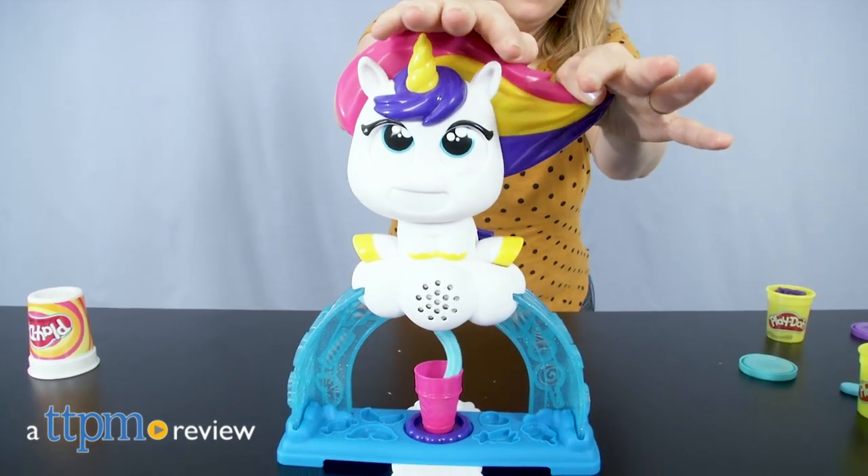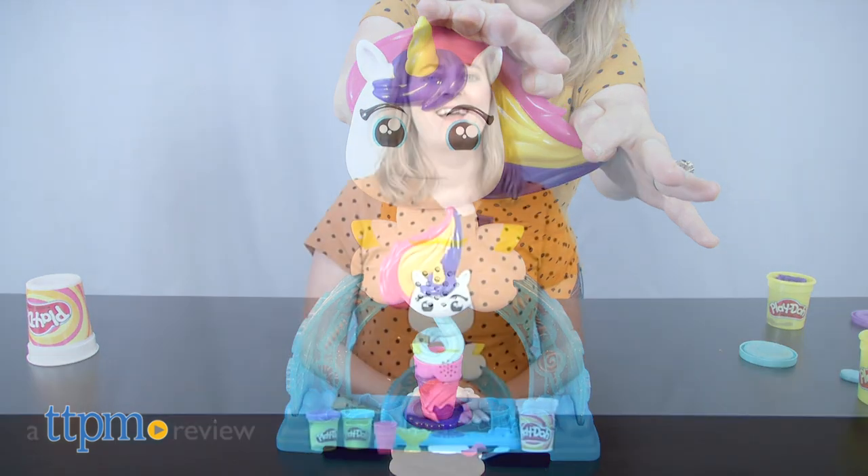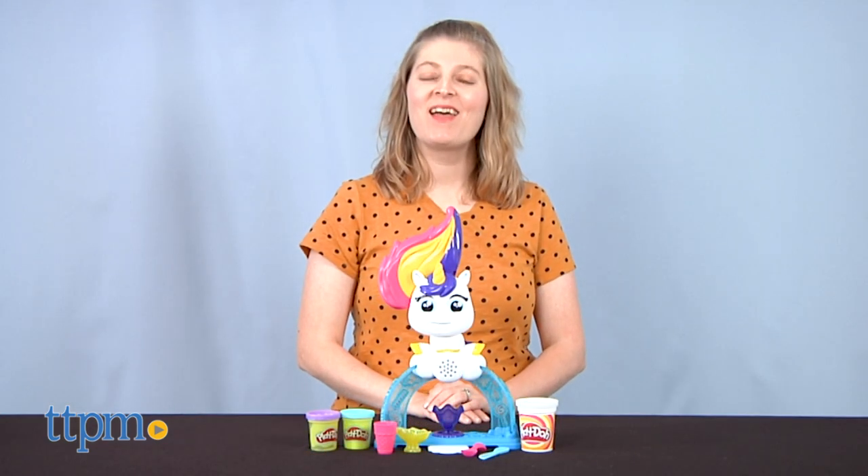Making ice cream with this unicorn is a gas. Hi, I'm Laurie from TTPM and this is Hasbro's Play-Doh 2D ice cream set.